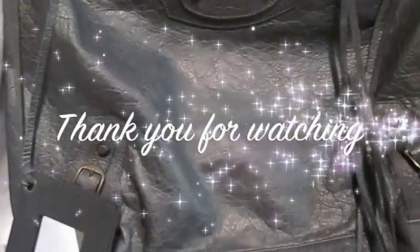I just wanted to share it — I hope you guys like this. Thank you so much for tuning in. Balenciaga Day in Anthracite.